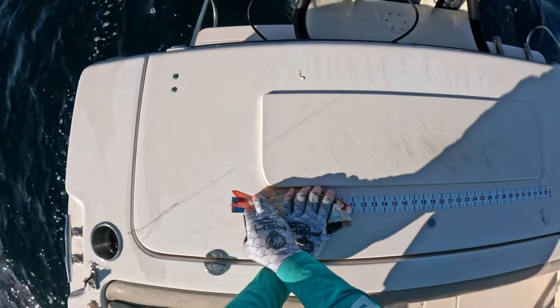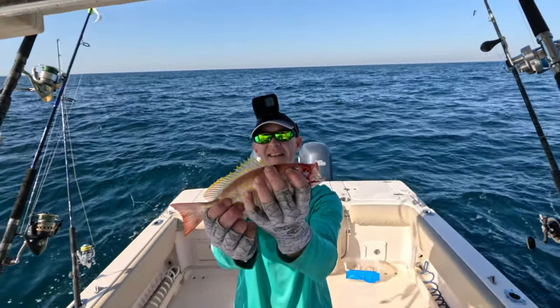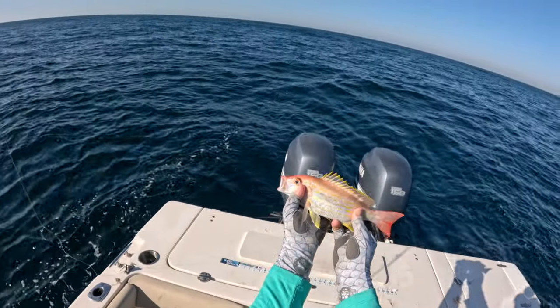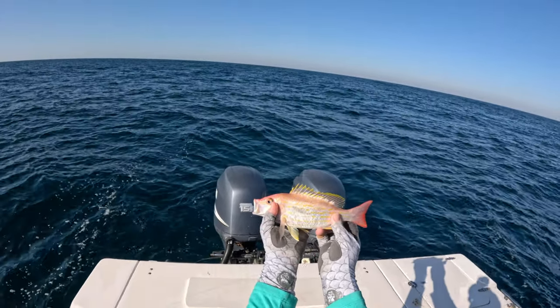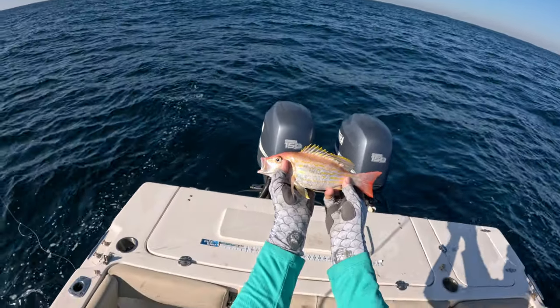Let's see what he measures - he's 11 inches. Not the biggest one out there but we'll go ahead and get him in the box. I love these lane snapper - they're some of the most beautiful fish to me. Let's get them in the sun - those nice yellow lines, those orangish fins, yellow fins on top. Let's get this guy in the box.